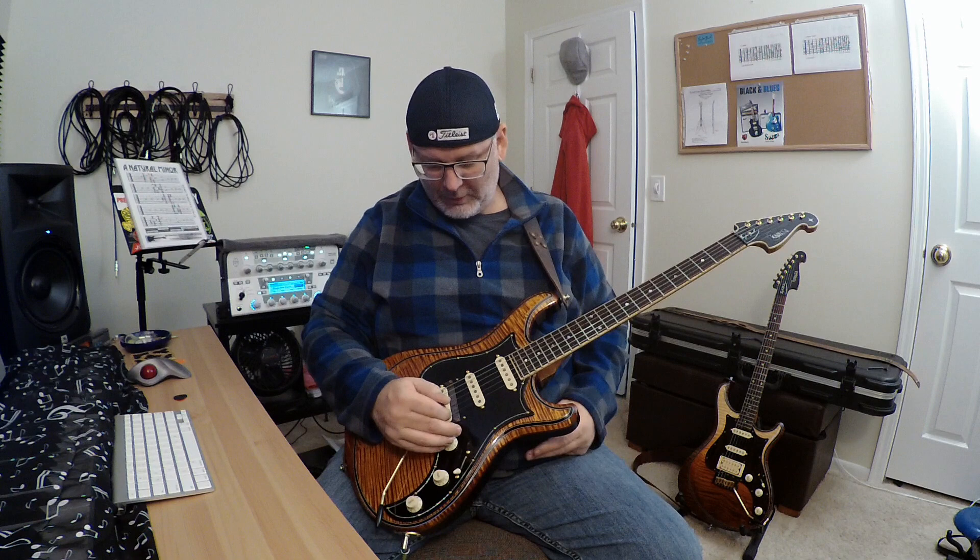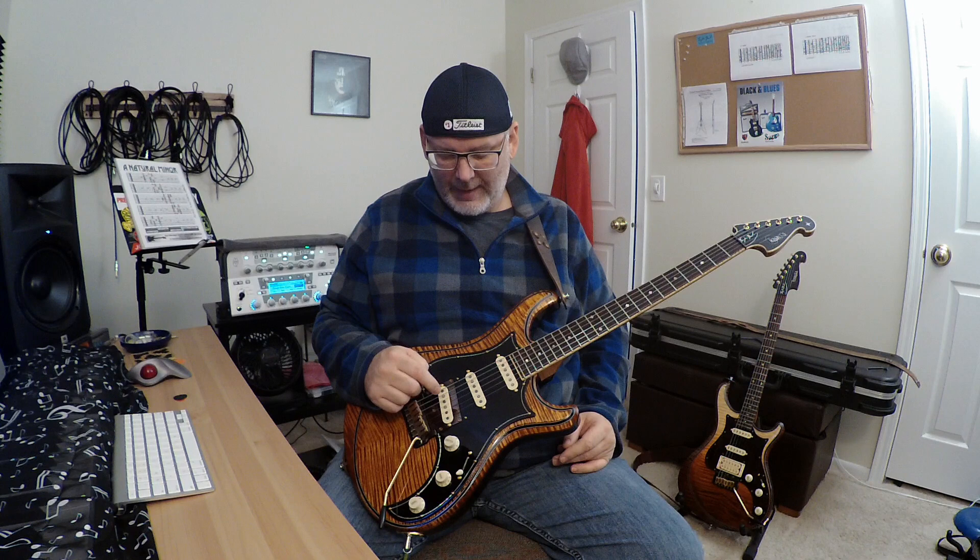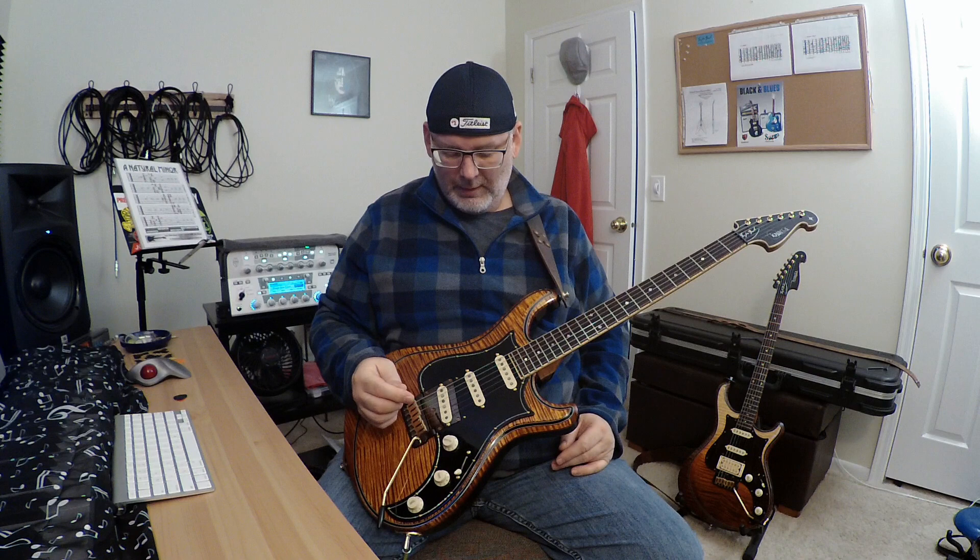Three single coils — these are David Allen True 62s. If you go to David Allen's website, they don't show up. I actually had to do a search for True 62s and found the webpage that way. It says they're out of stock, so I'm not sure if they're just temporarily out of stock or maybe discontinued. These were based on a 1962 Strat that he had or had access to that was considered to have really, really good tone, so he modeled those after that.